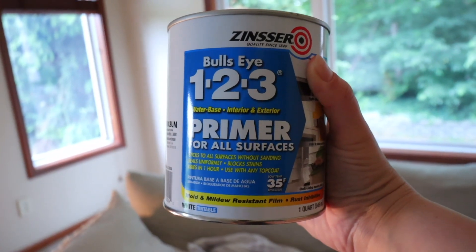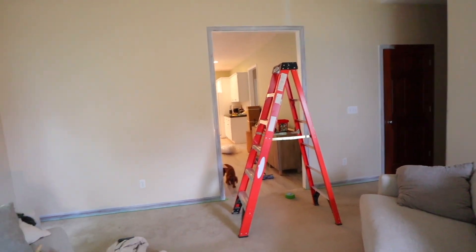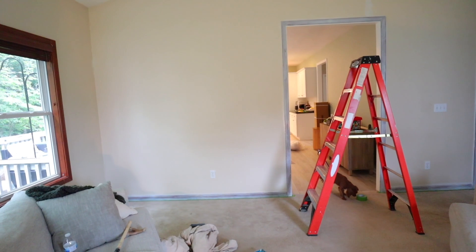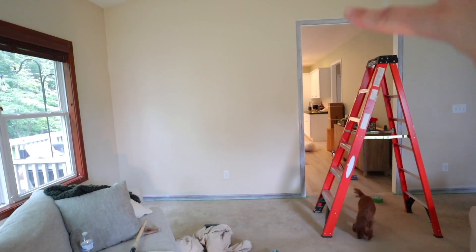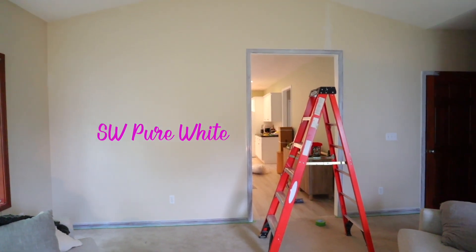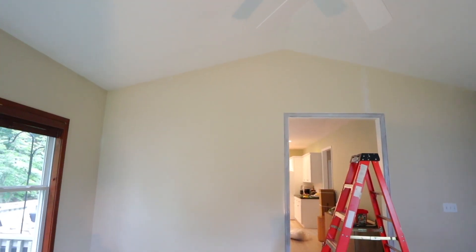They have it in a gallon size too. The trim is primed, so normally what I would do is wait for it to dry and then do my cutting in. The paint color I'm going to do is Sherwin-Williams Pure White on the walls. I can't wait — it's going to look so different.